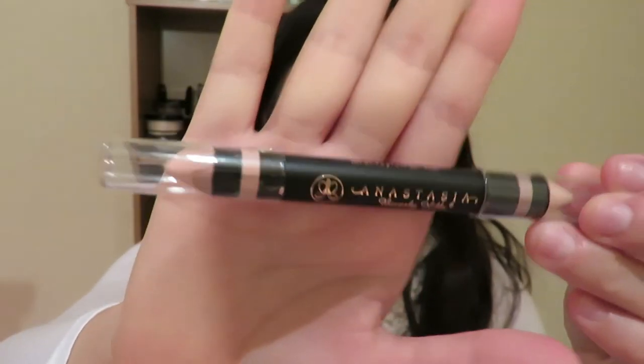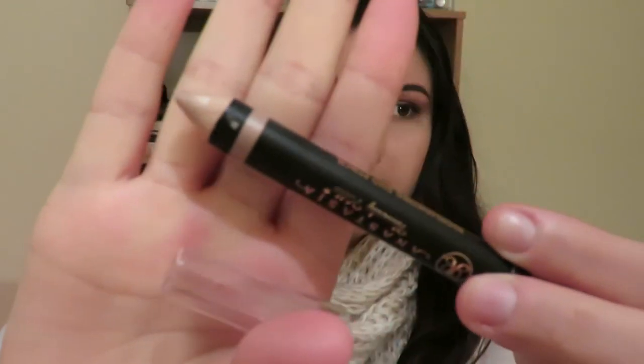Just to define it a little bit more, I'm going to take my Anastasia Beverly Hills highlighter duo pencil and take the Sand Shimmer shade, which is this one here, and just put that right there to highlight a little bit.